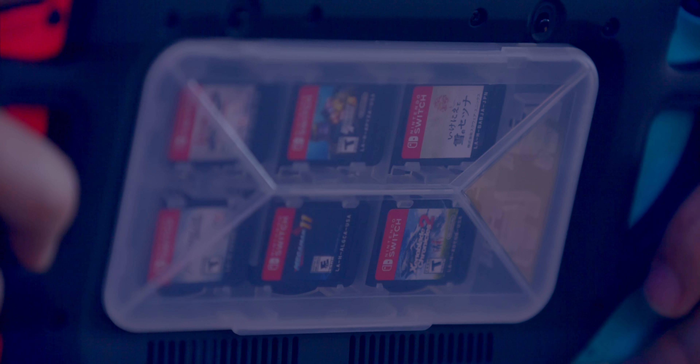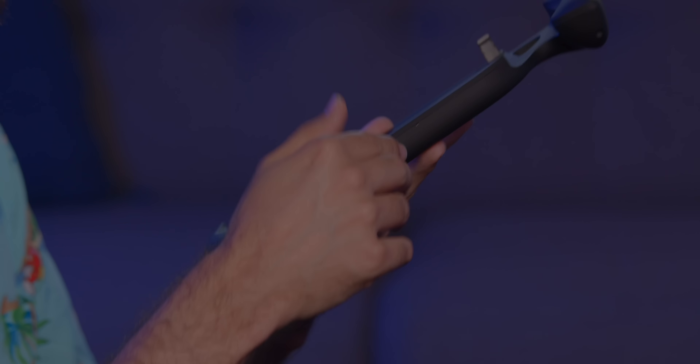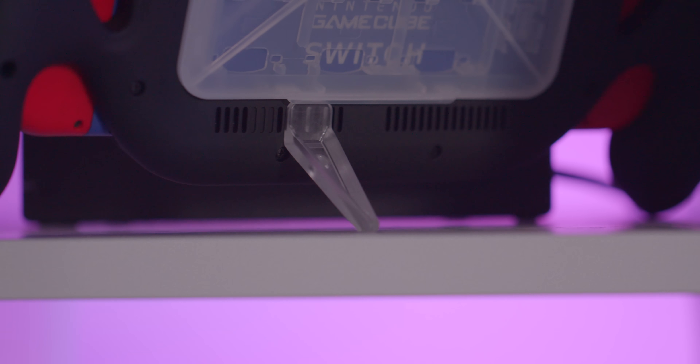Going back to controllers for the Switch, something that's not a cheap option but I think is also really handy to pick up is the SN30 Pro Plus. I actually just did a video recently on this that went really in depth if you wanna check that out. The main important takeaways are that it's a great wireless controller for the Switch, and you can use it across multiple different platforms — you can also use it with a PC, Mac, or even Android phone, so it's something that's very adaptable to a lot of situations.